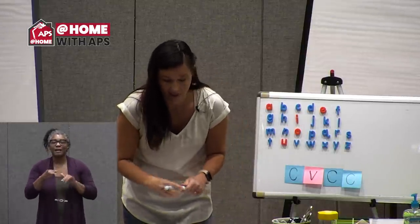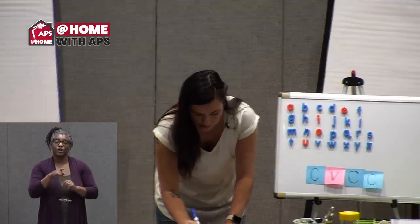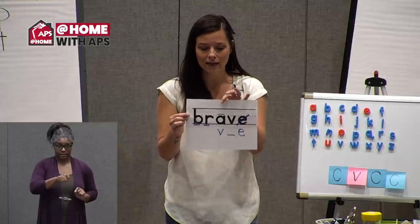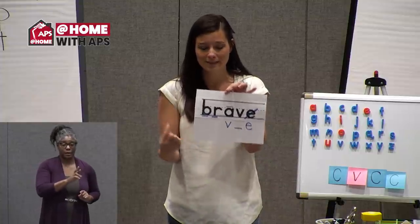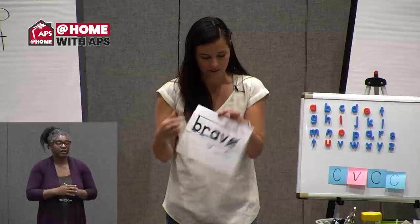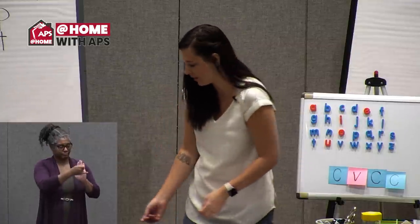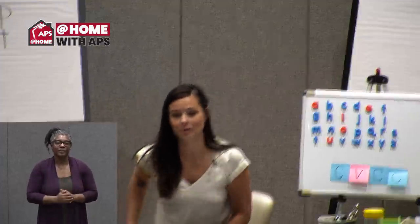When you find a blend on a piece of paper you can write on, you can help yourself remember to blend those sounds by underlining each individual letter. So as I read, I can remember I could pull those sounds apart to say B...R, or I can just blend them: BR. That will help me read a little more fluently. If you saved this word from Wednesday, you can go ahead and mark it just like I did.